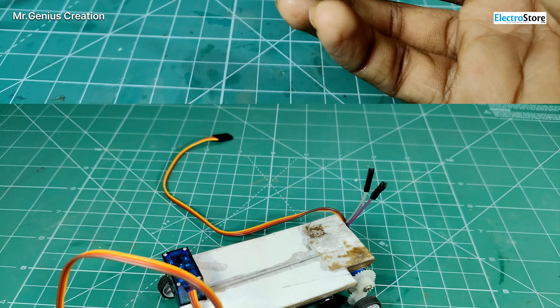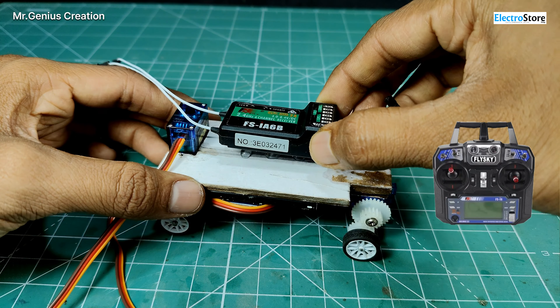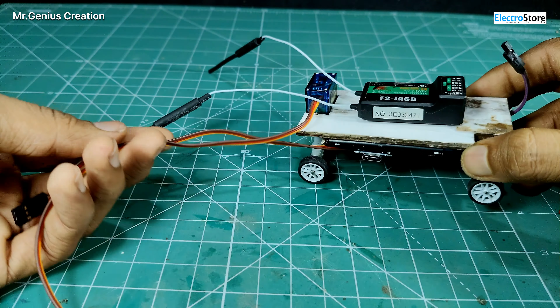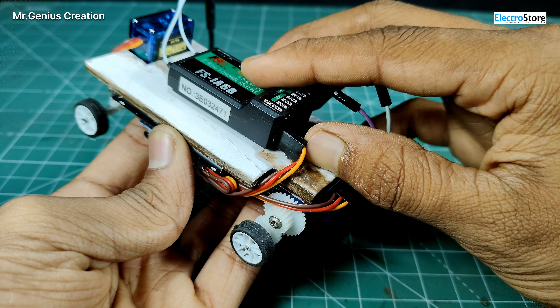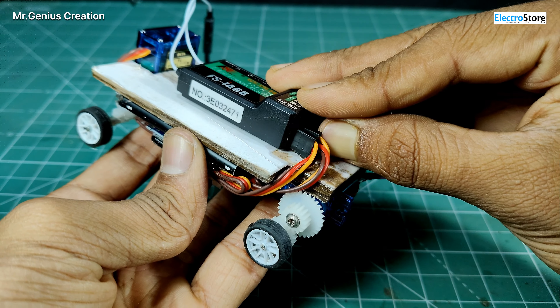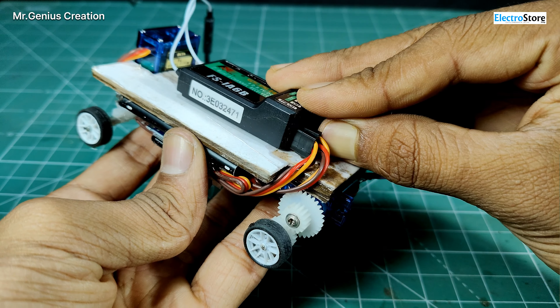I am using the FlySky FS-iA6B receiver with the FlySky FS-i6 transmitter. We will put the receiver on top of the car. The servo motor wires were quite long, so I routed them on the bottom of the car. I put the front axle servo on channel one and the rear axle on channel two, and also connected the battery to the receiver. Connection is complete — switch on, the red light is running.